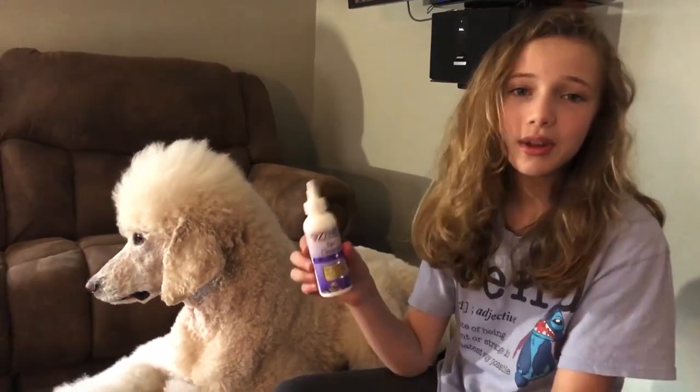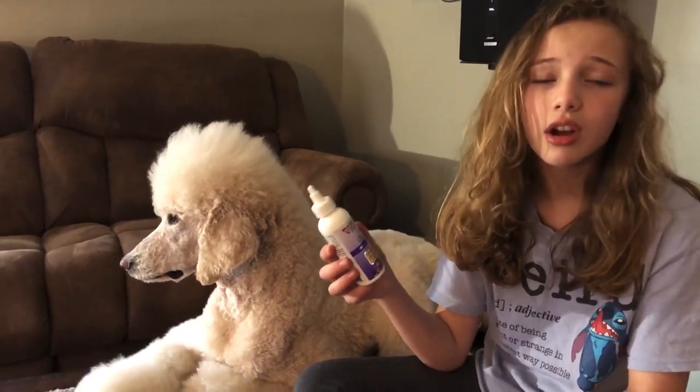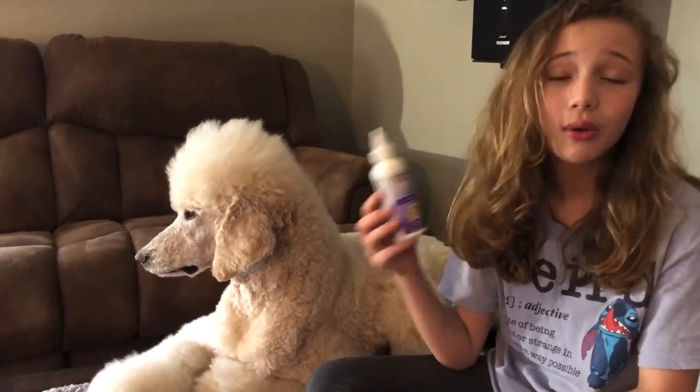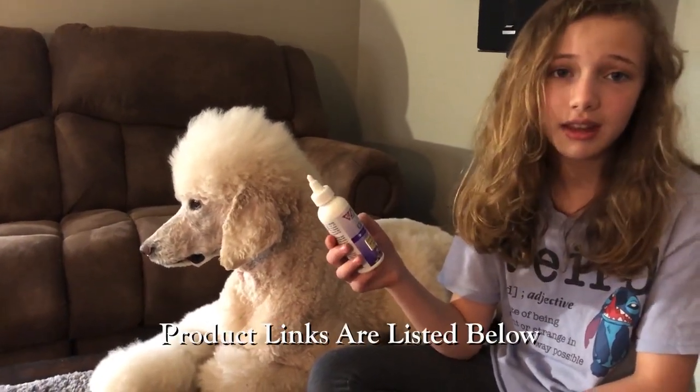So this is the product that we recommend — it's for cleaning your dog's ears. Now if you think that your dog has an ear infection, my only advice is just to go to your veterinarian to find out what's happening with that ear.